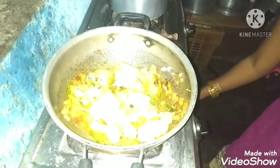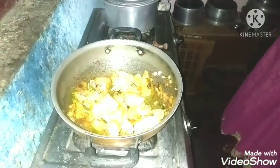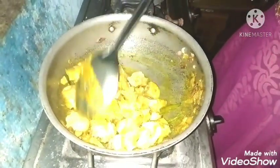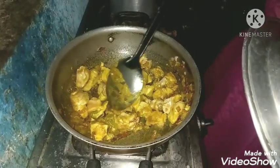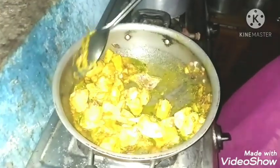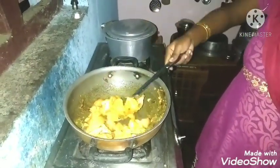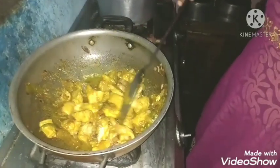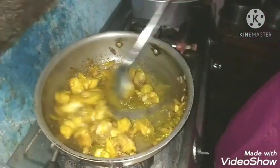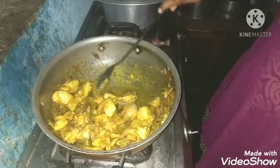I made the chicken curry. I am going to use water and oil. I am going to eat the chicken. I will add the oil.